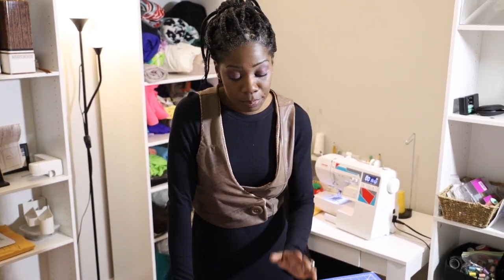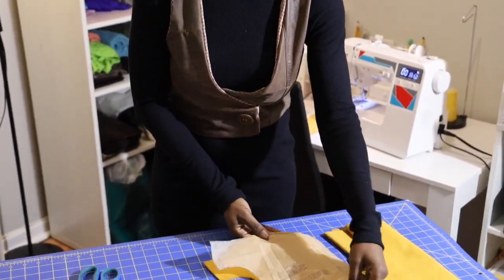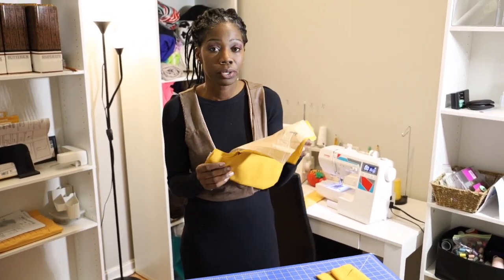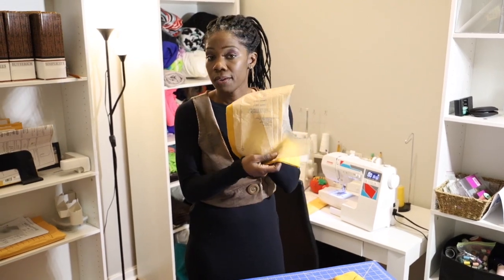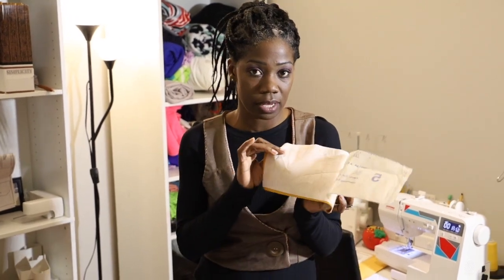First, make sure you have the pattern, then cut out all your pieces. We're going to be using pieces number one, three, four, five, six, and seven. Piece number one asks for two of fabric and two of lining. I'm not doing a separate lining material because I want my coat to be monochromatic with one pattern, so I'm using my main material for the lining — cut out four pieces of number one. For piece number five, which is our collar, cut out two pieces plus one piece of interfacing.